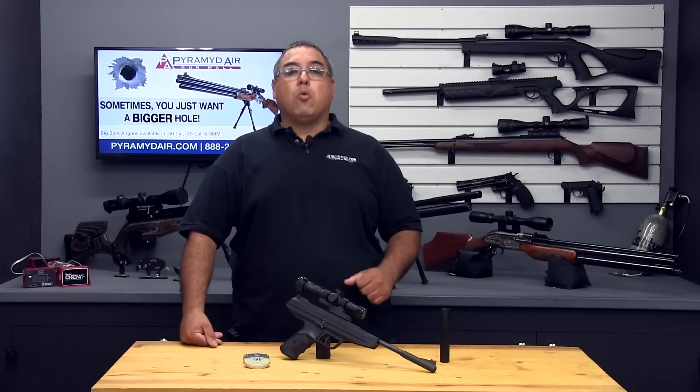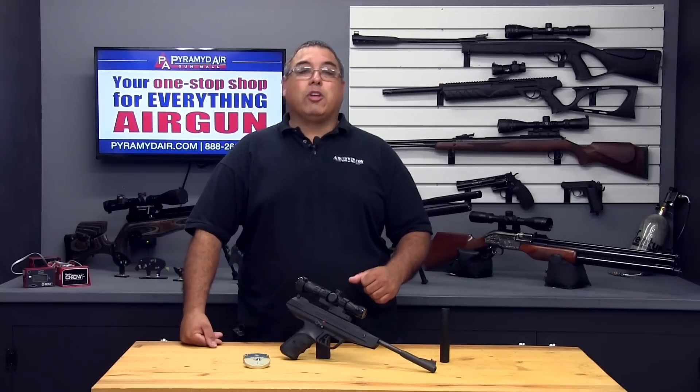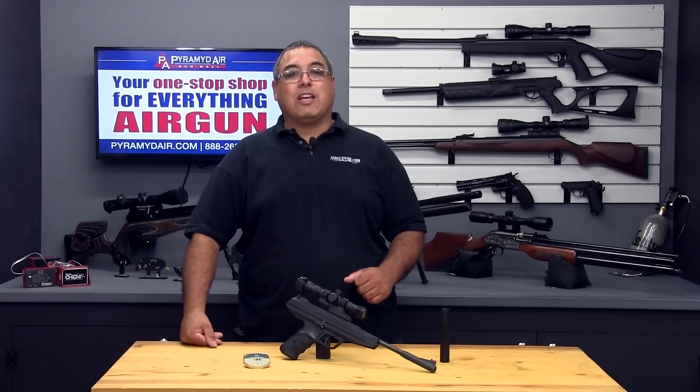When you're looking for honest, real-world air gun reviews, think Airgun Web, where we tell you the facts, not fluff. I'm Rick Neutzer with airgunweb.com — thanks again for watching.